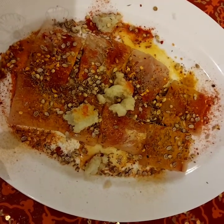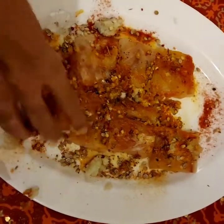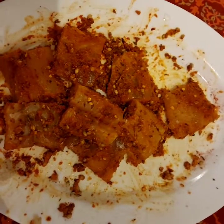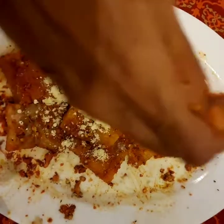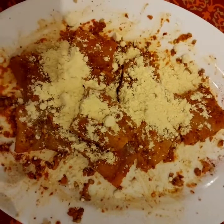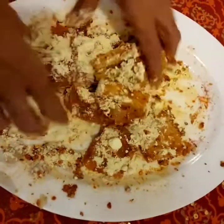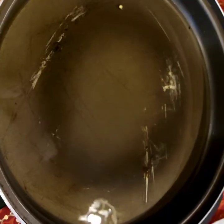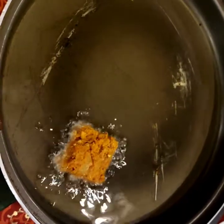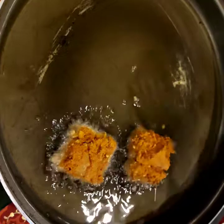Mix them thoroughly. Heat the oil to medium-high and then add the marinated fish.